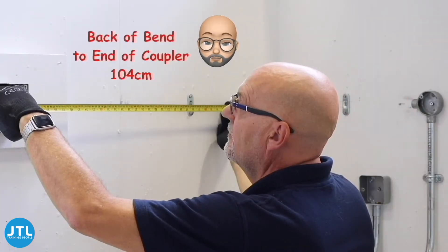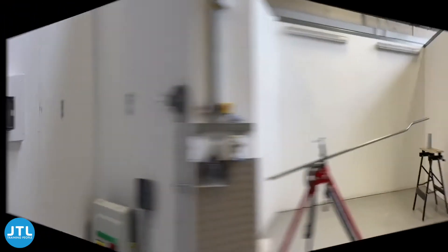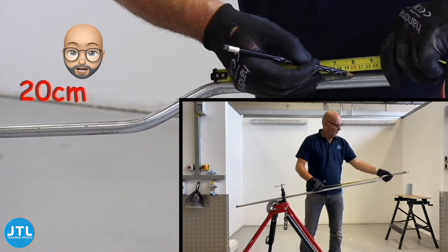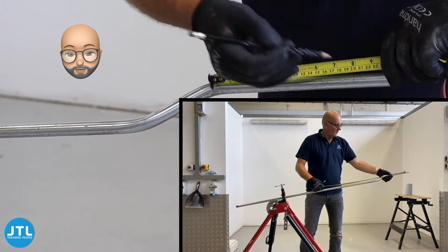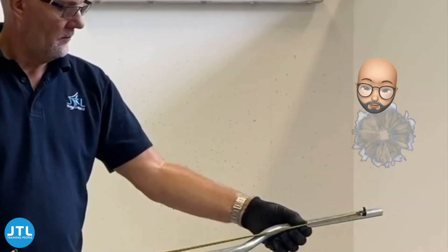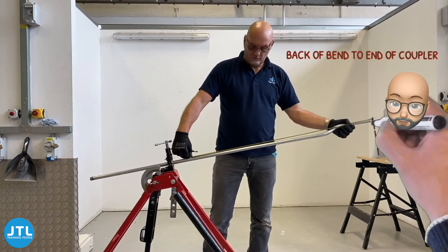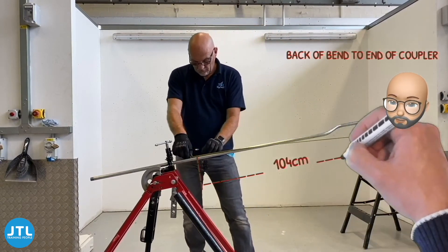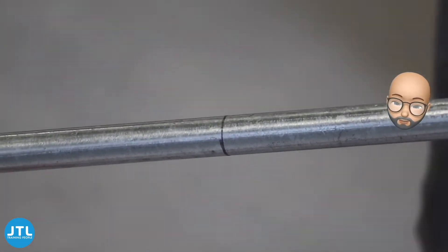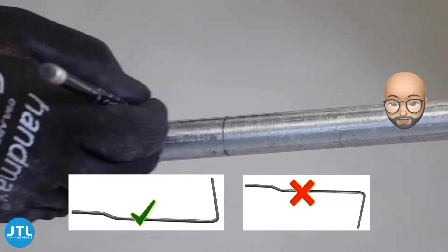Now we need a 90 degree bend here, measured from the end of the coupler. Remember this is the end-of-coupler back-of-bend measurement, so you have to take it from the end-of-coupler mark and not from the end of the actual conduit. Carefully mark your back-of-bend measurement on the conduit. I usually mark what would be the top of the pipe when it's the correct way around in the bending machine, to make sure that I bend my 90 degree in the right direction.